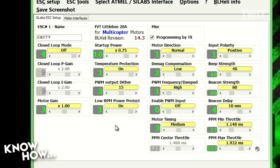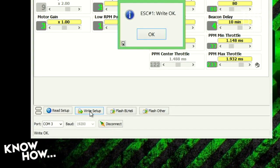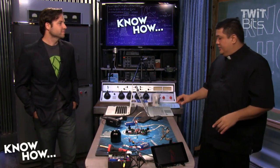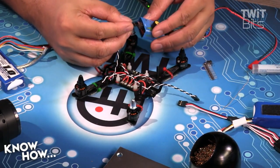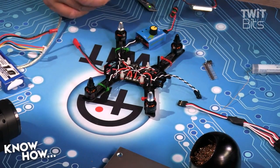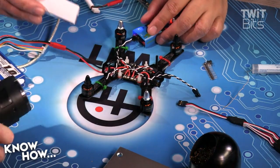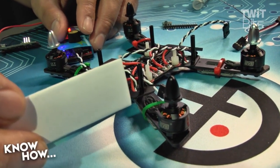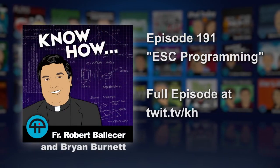Back to the screen — I know this ESC is rotating the wrong direction. All I have to do is change this setting. There's a little button at the bottom called Write Setup. When I click Write Setup — that makes sense — now that ESC knows to rotate the other direction. I'm going to disconnect this, power down, reconnect to my servo tester, and power up just that motor. This was spinning counterclockwise — we wanted it to spin clockwise. Now it's spinning clockwise. No soldering, no cutting of the cables — it's now spinning in the proper direction.